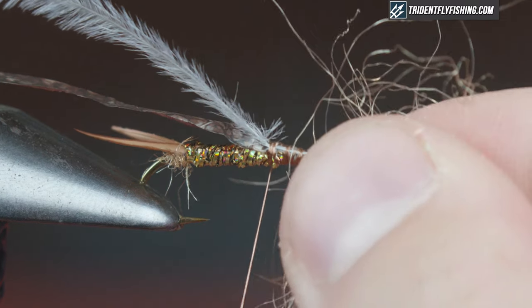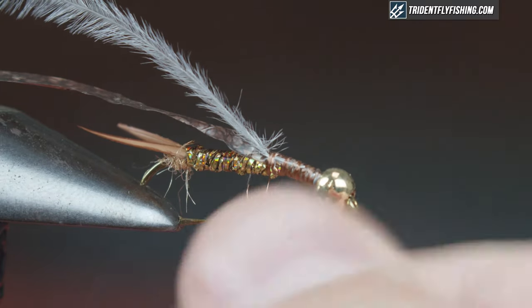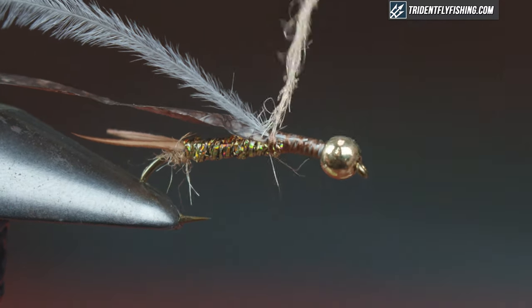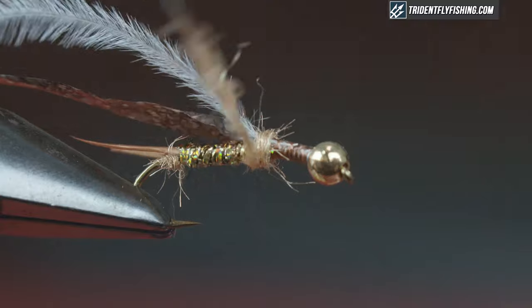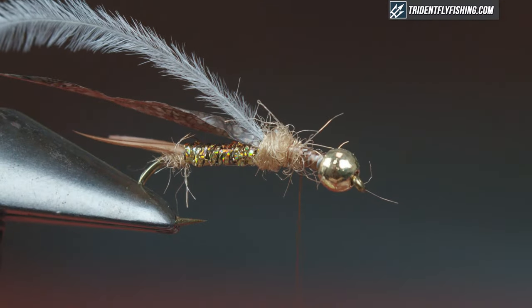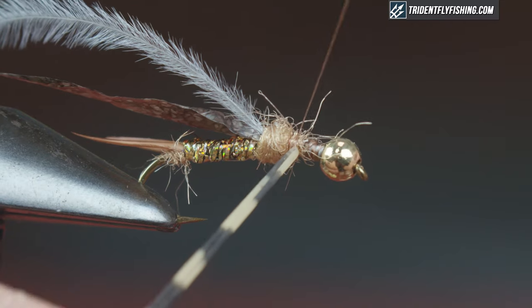Start a nice little dubbing ball — this pattern is super easy, you can change up the colors. For whatever reason we have a ton of golden stones where we are, so this is my go-to color, but it would be pretty sweet in black as well. Next I'm going to use Hairline barred grizzly round rubber legs in a tan or natural color. Take one length, pull it out, cut it in half.